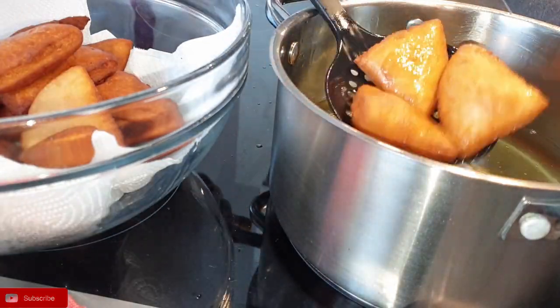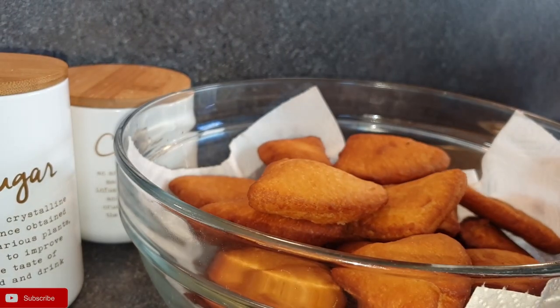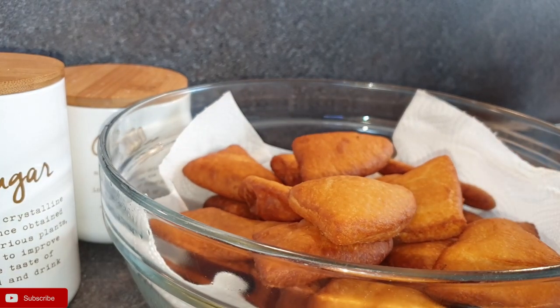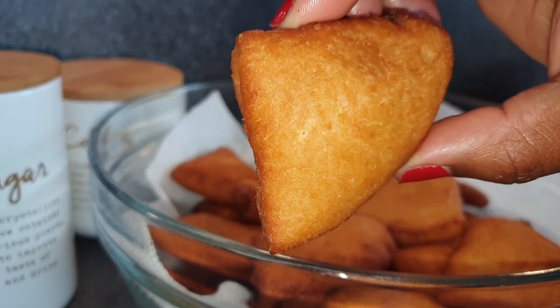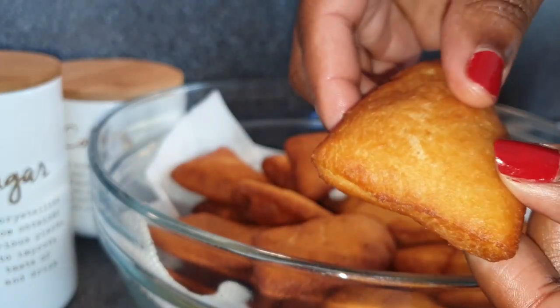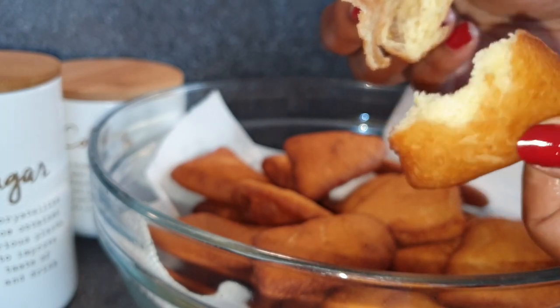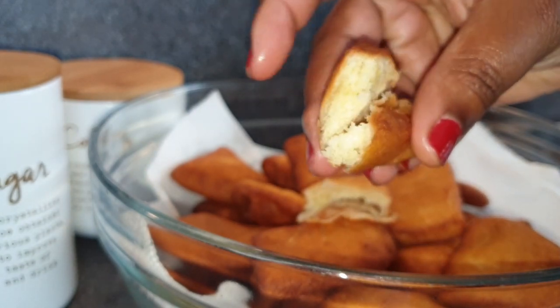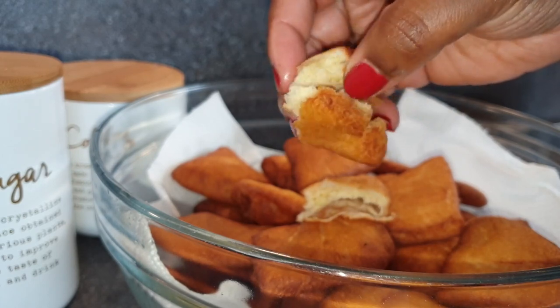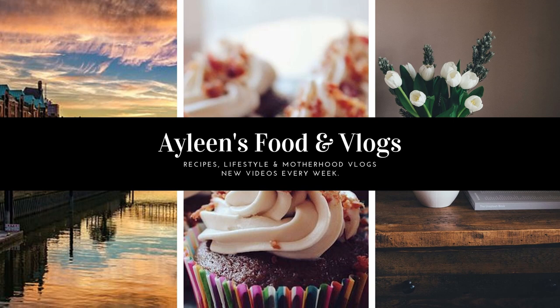Here you can see how beautiful the mandazis are. They were so soft — you can see as I tear it apart it tears so easily, and that hollowness on the inside is exactly what I was looking for. That's why I decided to use yeast. It is super soft and smells absolutely delicious, especially from the cardamom, which I would highly recommend using in your mandazis. I really hope you try this recipe. If you liked it, please give it a thumbs up and subscribe to my channel. I'll see you on my next one — till next time, bye bye!